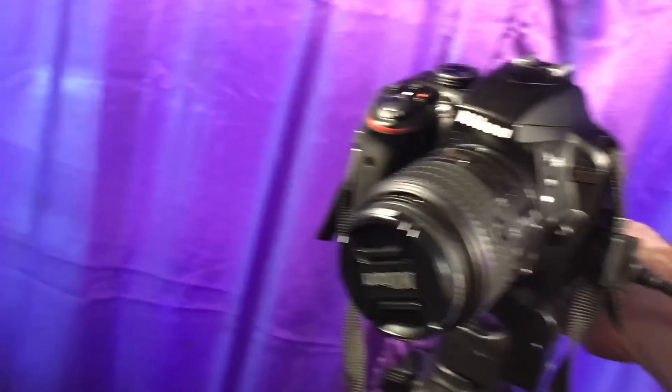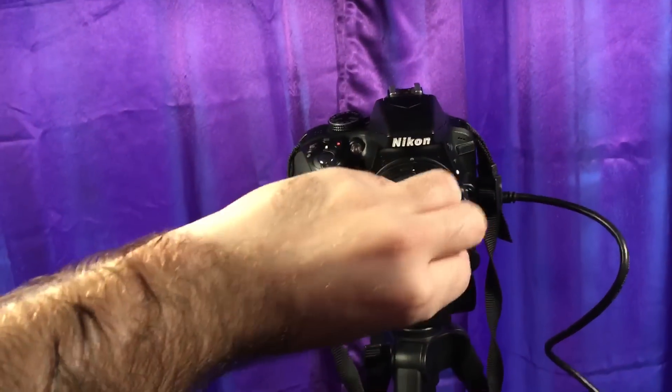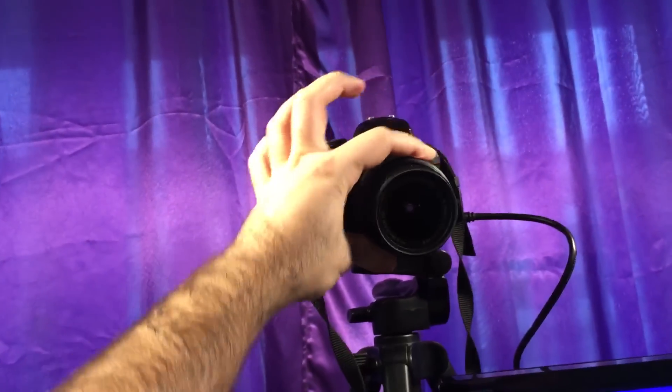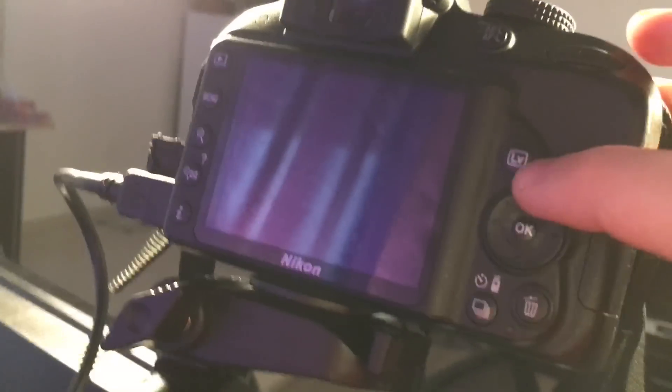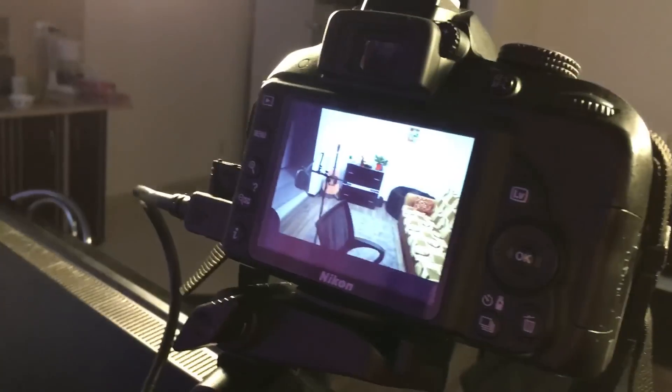So if I turn it around to face me and open it — oh, would you look at that, it's already showing me what's in the screen of the camera! I'm going to turn this a little bit. Now if I go to the back of the camera and select the LV button, it's going to show what it's filming.